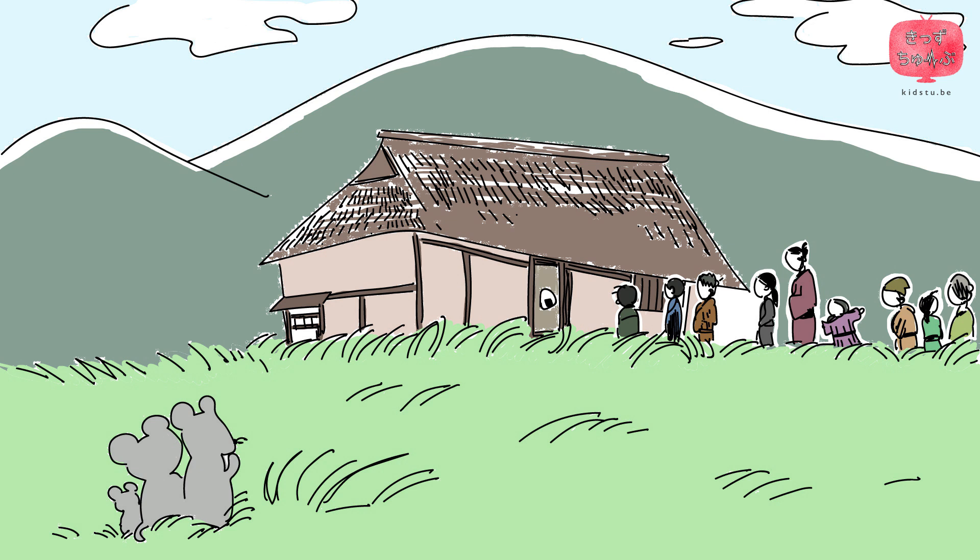Thereafter, the old couple, who had been poor before, became rich and lived happily ever after. The End.